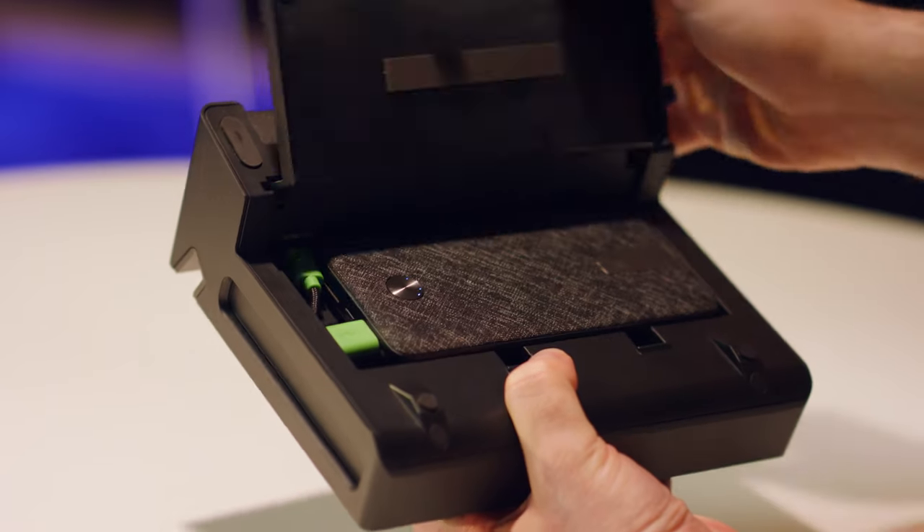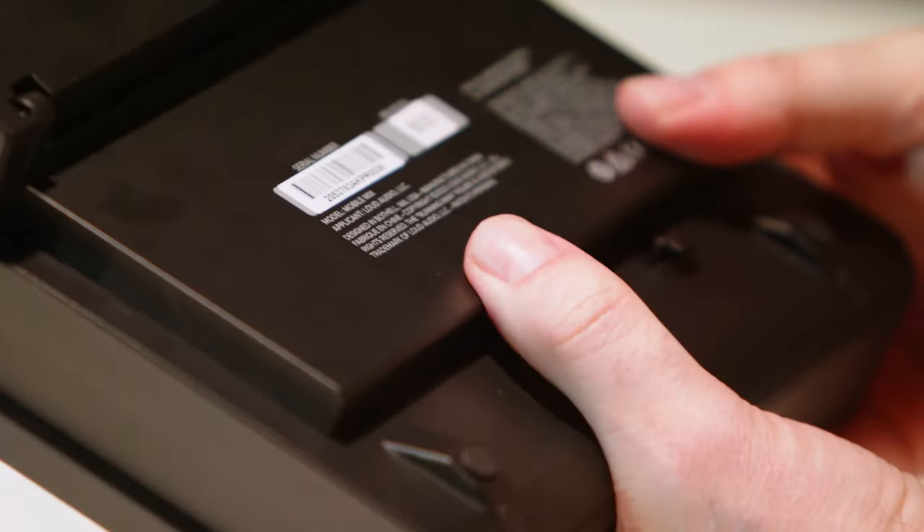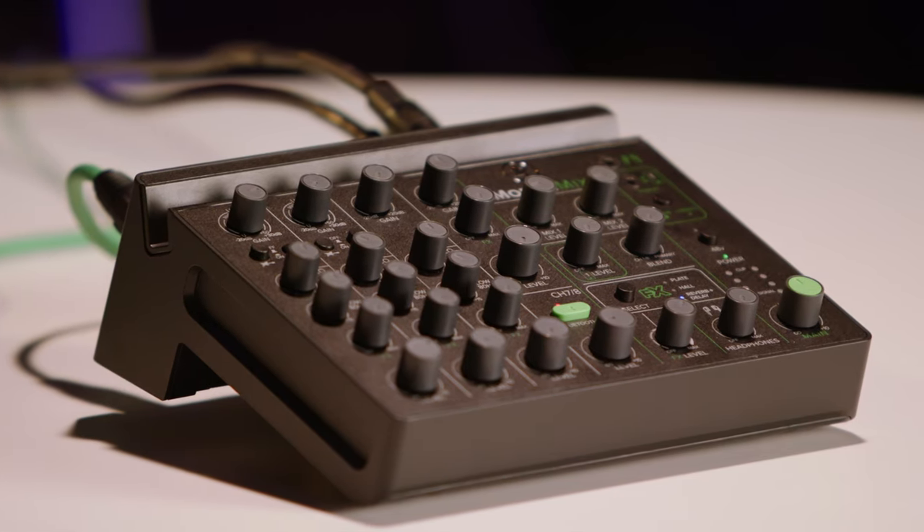You get 10 hours of continuous use with a 10,000 milliamp portable power bank. You can plug this into a computer and it will be bus powered just like an audio interface, or you can also use it with the power supply that we provide.